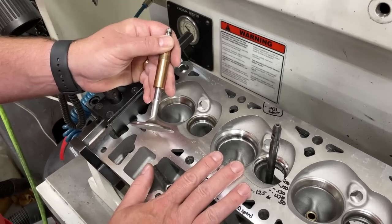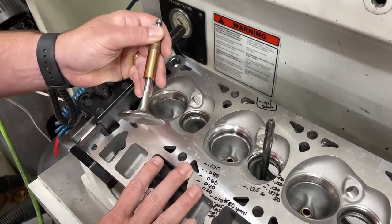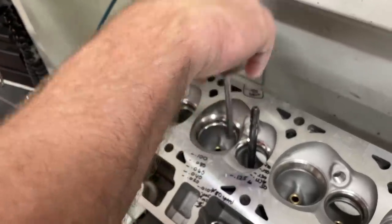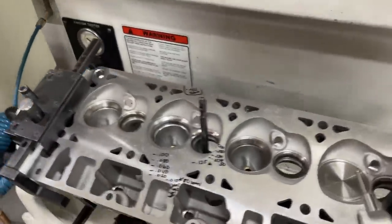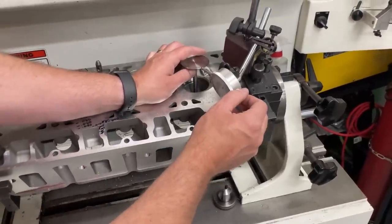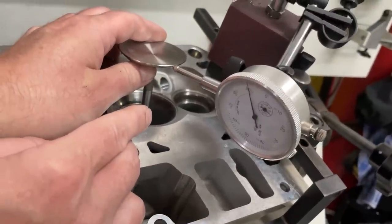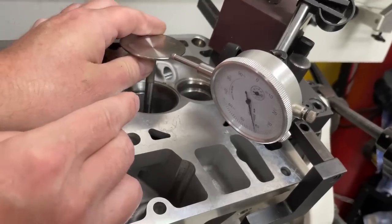Usually AFR specs are like 1.8 to 2.2 thousandths and they vary by manufacturer - but that's about right. I know you're thinking that doesn't seem like very much, so how is it able to make all that movement? I'm going to show you: I've set up this valve in the guide with a little gauge. I want you to see how much movement it has. So that's 90... that's 10... that's almost 20 thousandths.